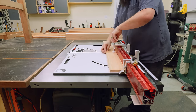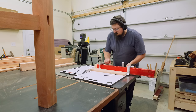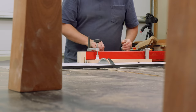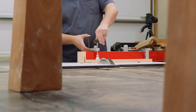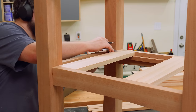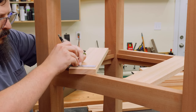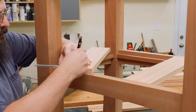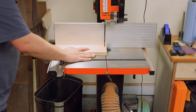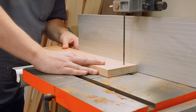The next step was to cut all my lower shelf slats to their final length, taking that dimension directly off the workpiece rather than off the plan — it's much better to work off your actual workpiece than the plan, especially for internal parts like these. Next it was time to notch the end slats — the ones that butt up against the outside edge. We want them to wrap around the legs, so I just take those dimensions right off the leg and then head over to the bandsaw to trim out the notches.